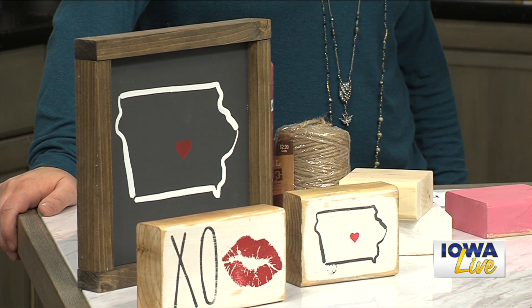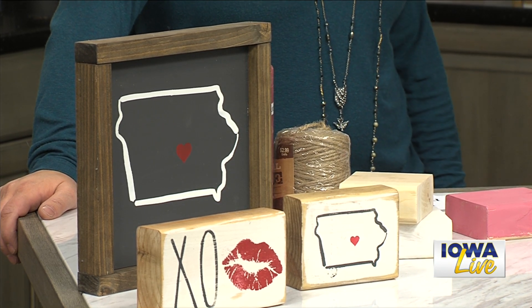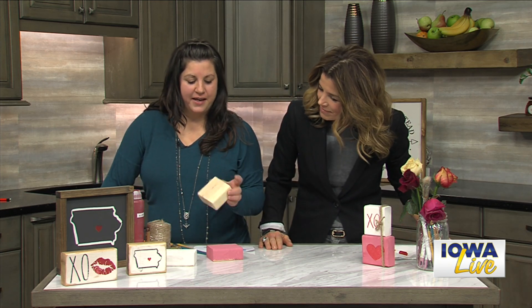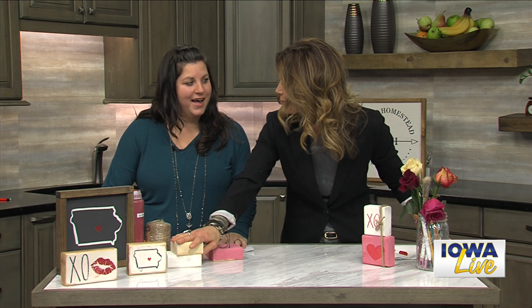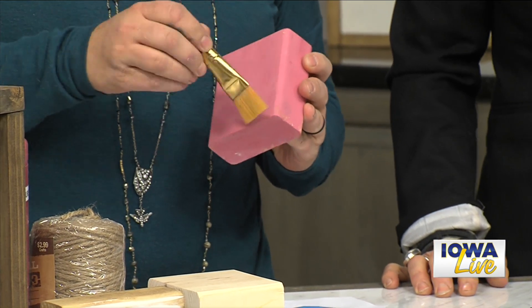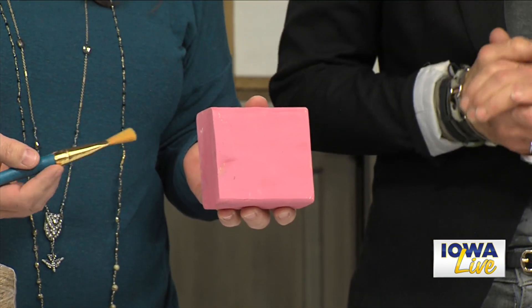You're going to come back next week and talk about this great event you have coming up. But before we get to that, share with us a really great Valentine that we can make at home, just in time for tomorrow. Super simple. So you just take a two by four, cut it to whatever length — there are a hundred and fifty uses. They'll even cut it at your local Home Depot, Menards, whatever. And then I have just pre-painted this for time's sake, so you'll want to paint it, cut it into a smaller section, any size.